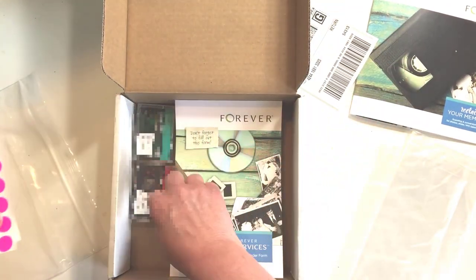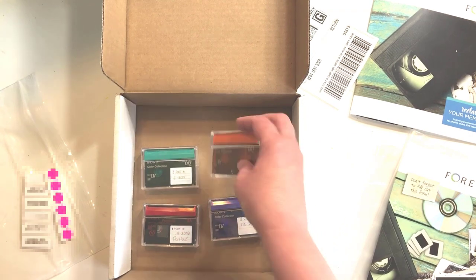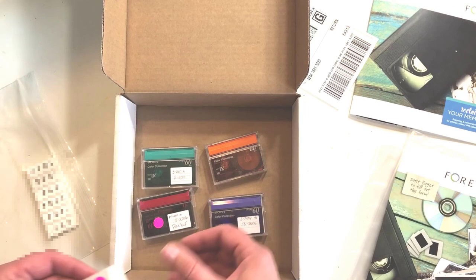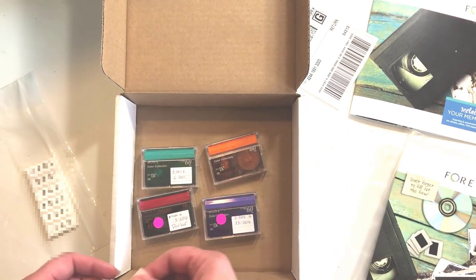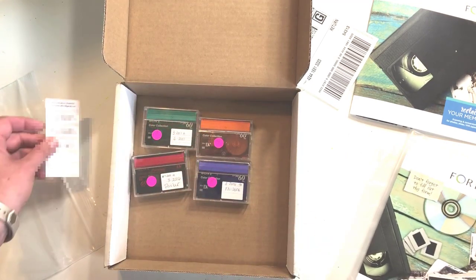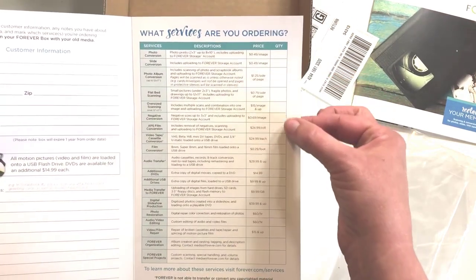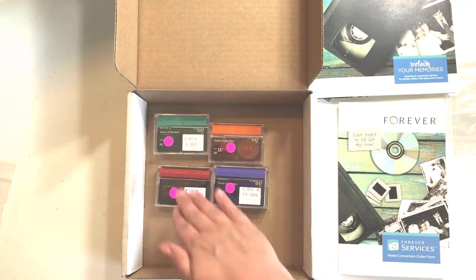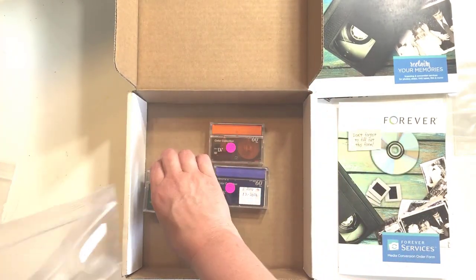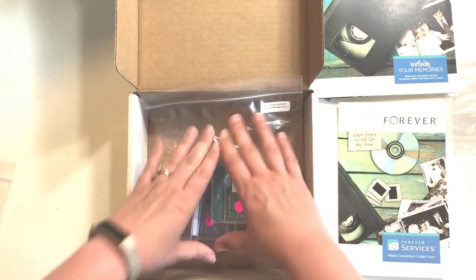The labels and numbers go on each tape. Looking at the order I want to convert: the first tape is 2005 to 2006, so that gets number one; 2006 gets number two; 2007 gets number three; and 2008 gets number four. I can fill in my information, notes, and how many video cassettes I'm including. Now that the tapes are labeled in the order I want them converted, I can add them to my bag, which has my label with the order number and my contact address.